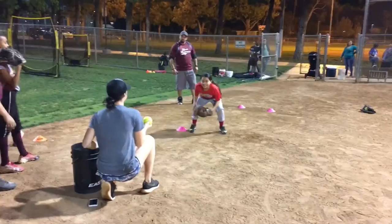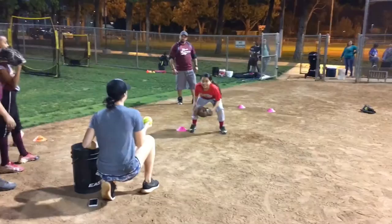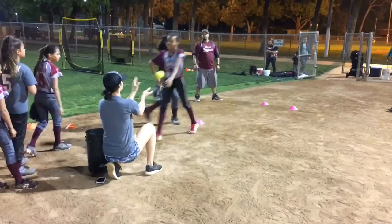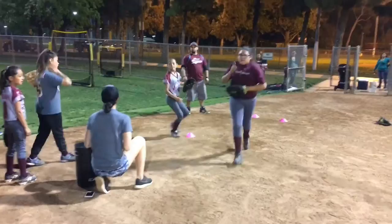You guys know what to do. Any questions? Go. Go. Turn. Catch, catch. Boom, nice. Here we go. Go. Turn. Catch, catch. Very good. Here we go. Go. Catch, catch. Yeah. But you have to try the whole time — that is the game. That's how you give respect to the game. Cool?